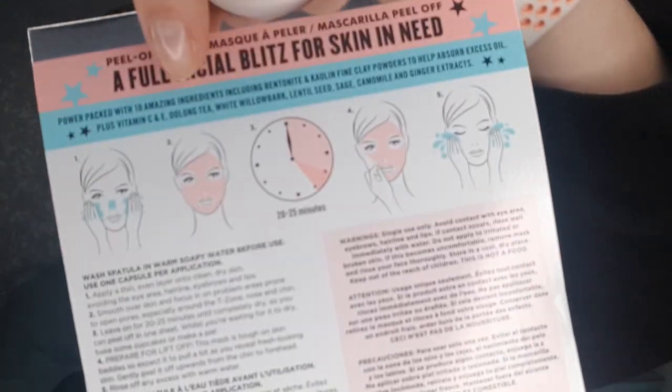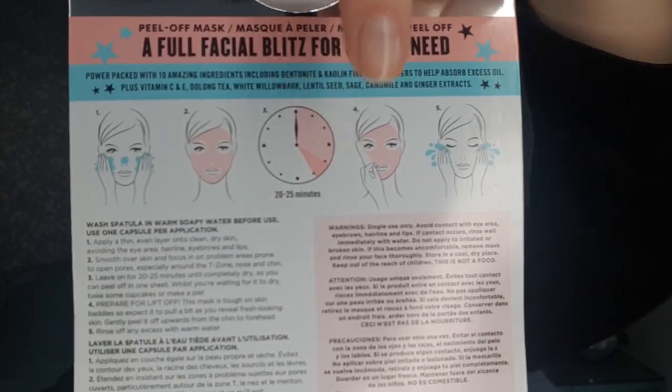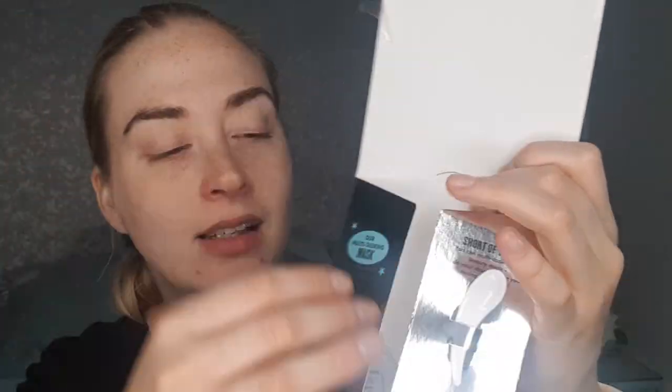A lady says it's the best peel-off mask she's ever used — high claims! On the back, it says you wash your face, which is what I've just done — I did get a little water in my eyes but that's just one of those days. You pop the mask on, wait 20–25 minutes, peel it off, then wash your face. It does say to leave it to dry so it can lift off in one clear movement. I've never had a peel-off mask do it in one clear movement, but it's yet to be seen!